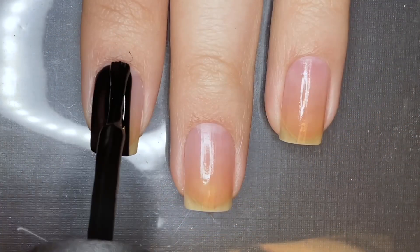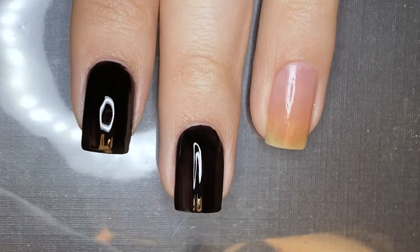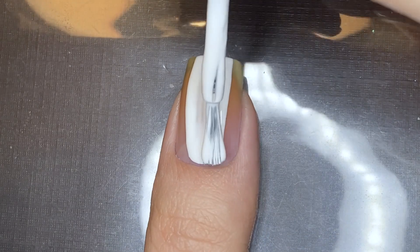First, I'm going to be painting my index, middle, ring, and pinky fingernails black and my thumbnail white. And of course, prior to painting the polishes, I also applied base coat to protect my natural nails.